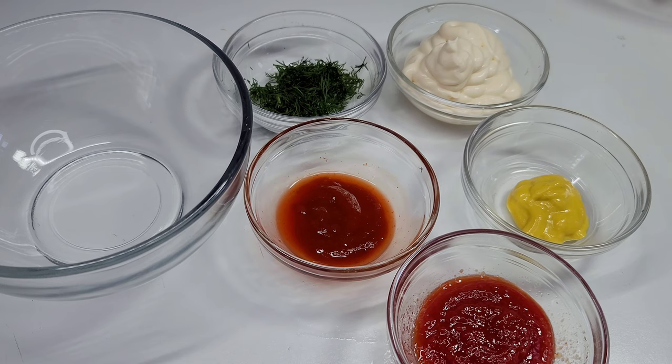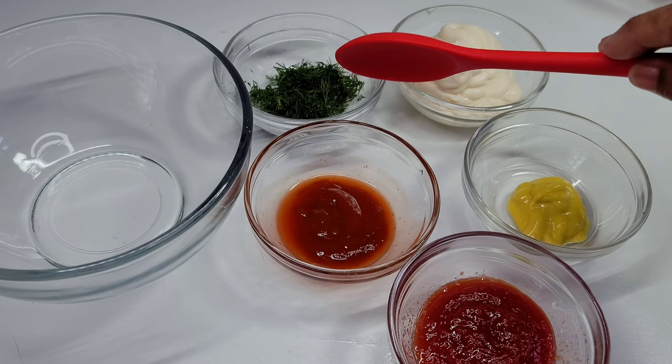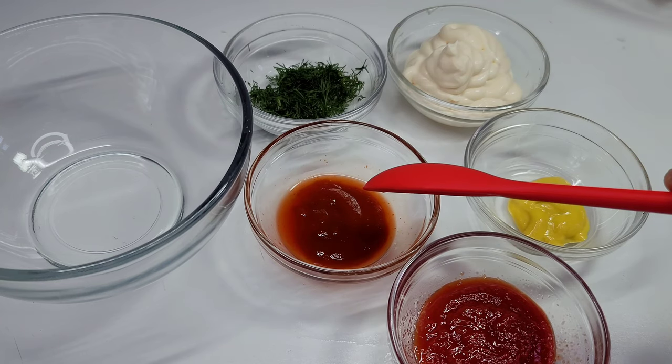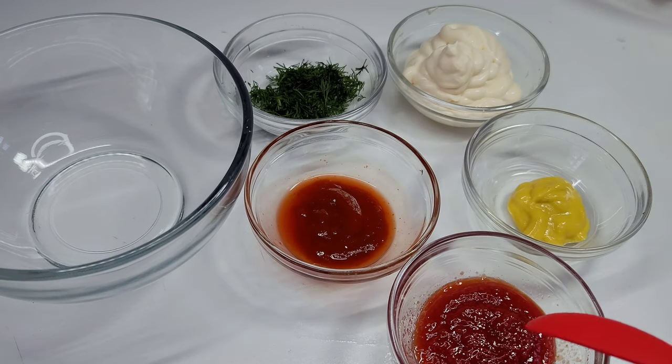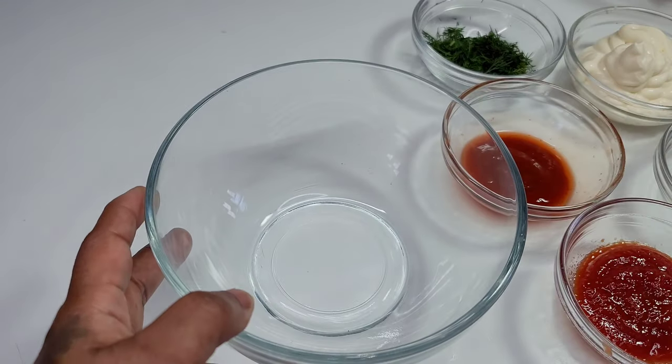Before we fry our salmon, let's go ahead and make a quick dipping sauce using some mayonnaise, fresh dill, ketchup, mustard, and some sriracha hot sauce. We'll add everything to a bowl and mix to combine.